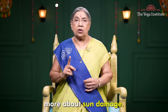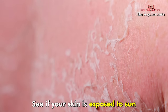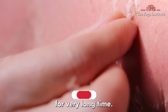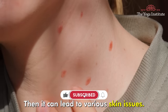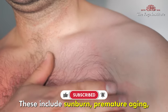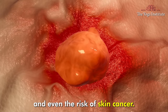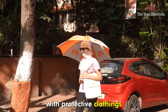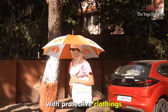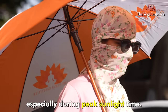First let's understand more about sun damage. If your skin is exposed to sun for a very long time, it can lead to various skin issues. These include sunburn, premature aging, and even the risk of skin cancer. Therefore, it's important to cover your body with protective clothing when you are going out, especially during peak sunlight time.